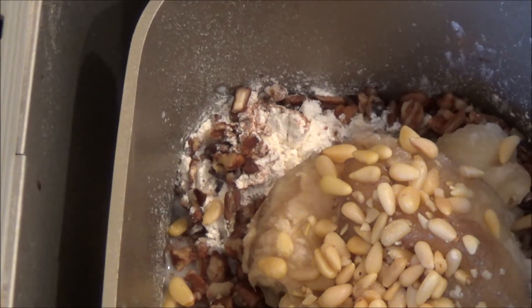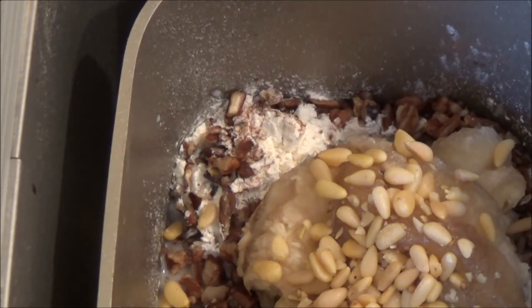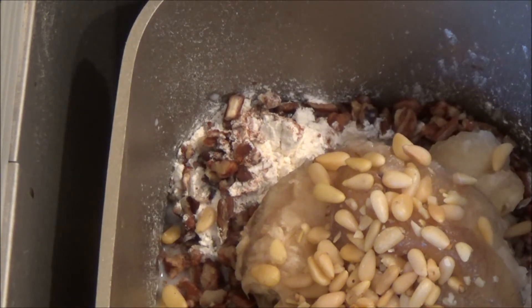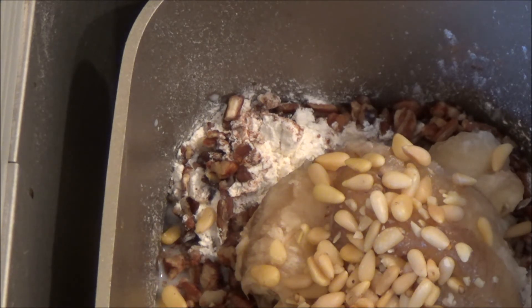What you see is everything in this bread machine to make a nice loaf using yeast of banana bread with nuts. If you're viewing this recipe, then it worked.